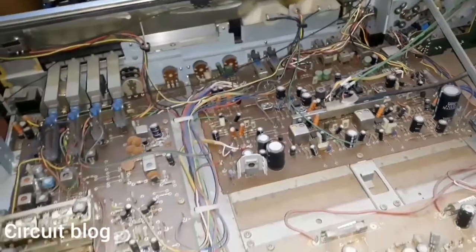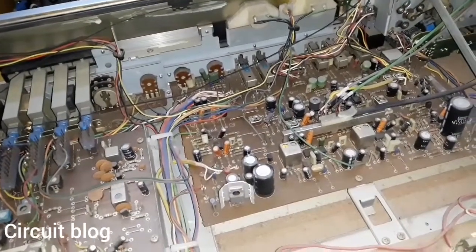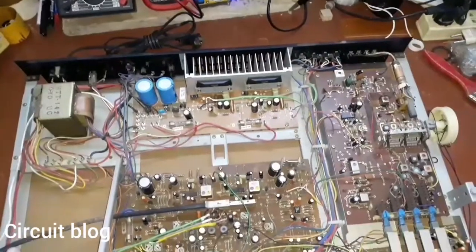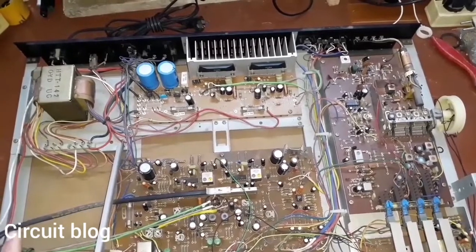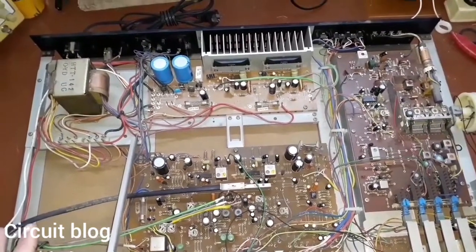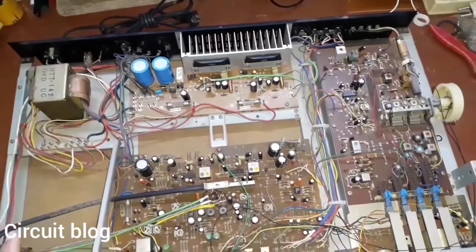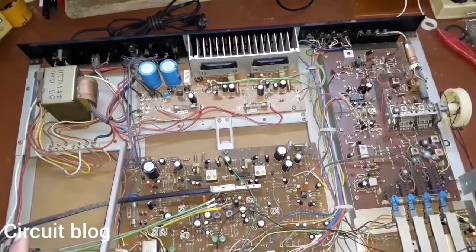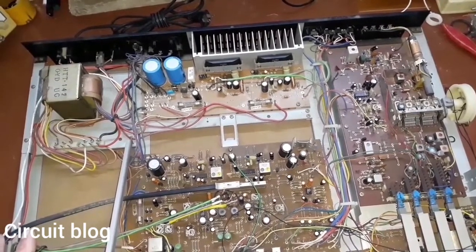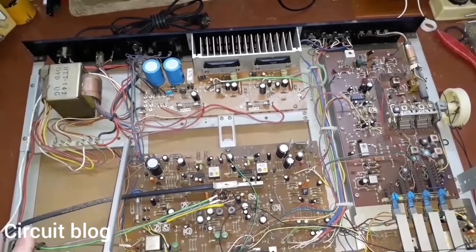The next step is to clean up all of this dust and dirt and then continue. The unit has now been cleaned and is very clean. The next step is to check all of the fuses and all of the boards for faulty, burned, or shorted components, and then we will try to power on the unit to see if it works.